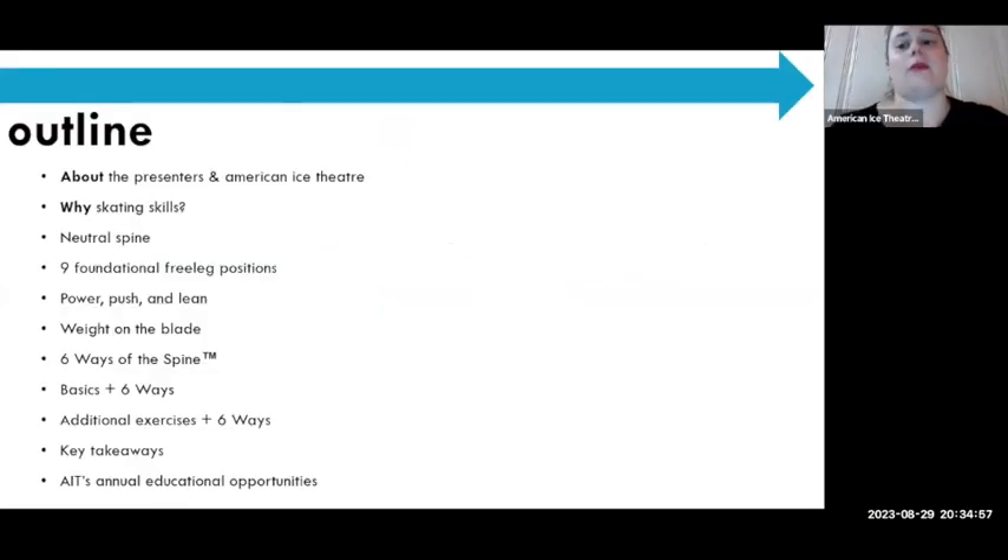This is a basic outline. I'll send this PowerPoint as a PDF to all of you along with the recording afterwards. Today we're going to cover why skating skills are important, nine foundational free leg positions, power, push, lean, weight of the blade, then we'll introduce six ways of the spine and show off-ice exercises and cues, plus some additional exercises.